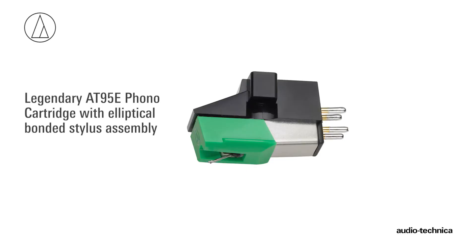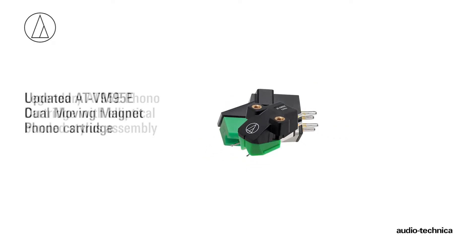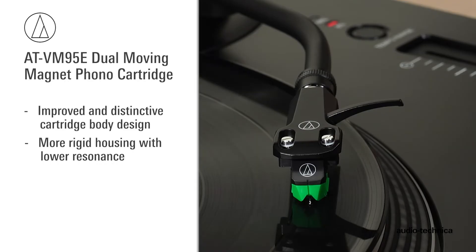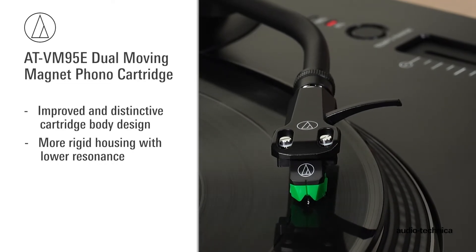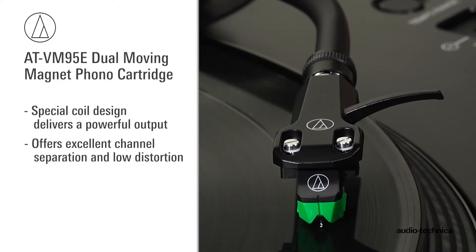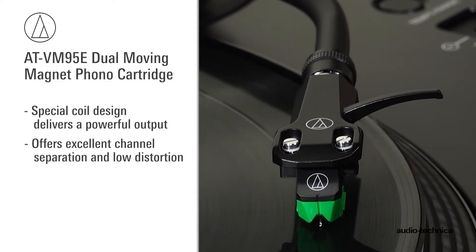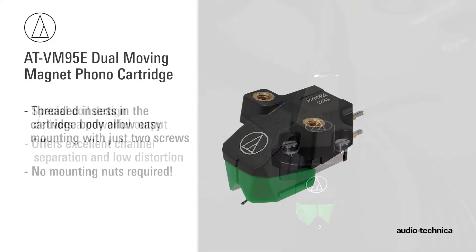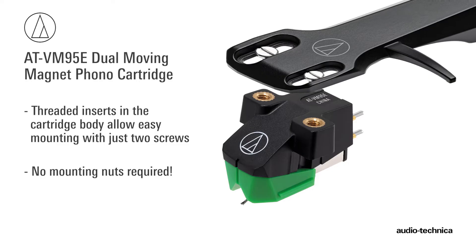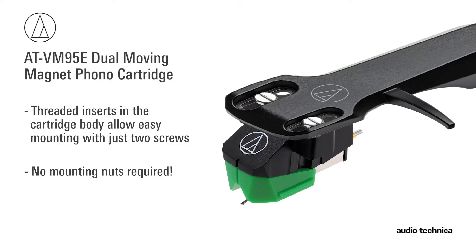The legendary Audio-Technica AT95E phono cartridge has been replaced by the updated VM95E dual-moving magnet cartridge. Offering an improved and distinctive design, the VM95E incorporates a more rigid housing with lower resonance. Its special coil design delivers a powerful output with excellent channel separation and low distortion. Threaded inserts in the cartridge body allow it to mount to the head shell with just two screws, eliminating the mounting nuts.